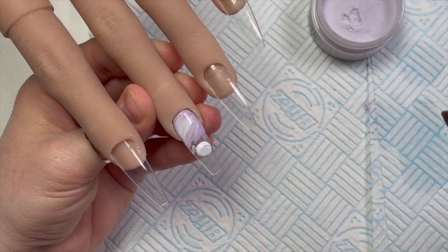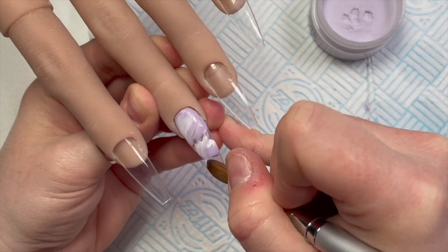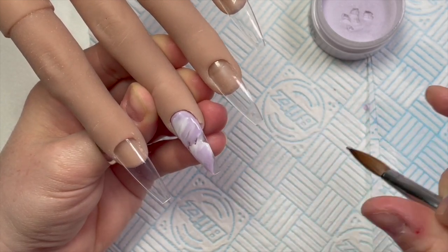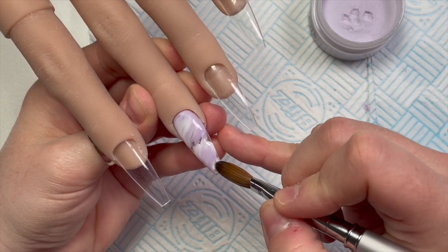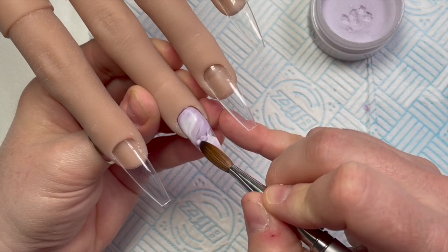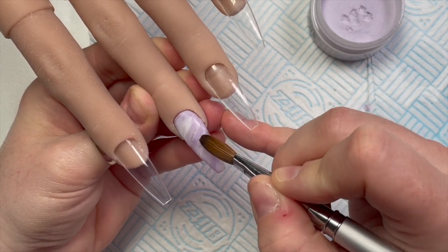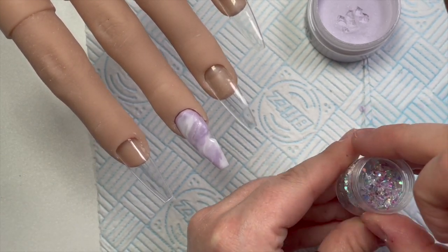I don't know what happened here — I've missed a massive gap. But if this happens, just get a little bit of colour and another bead and fill it in, because it's a marble so it looks all right. There's still a bit of a gap at the side but I do sort that out.